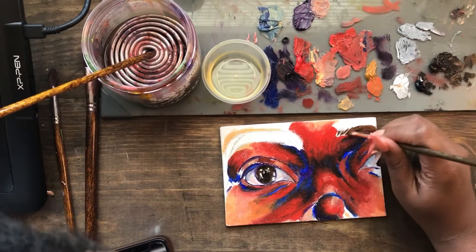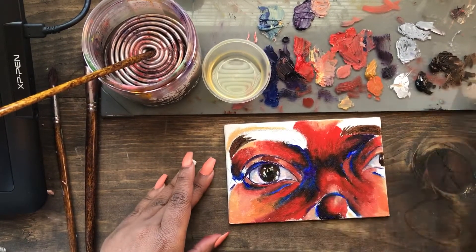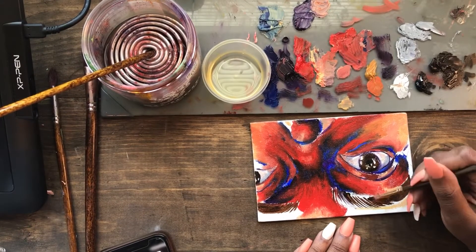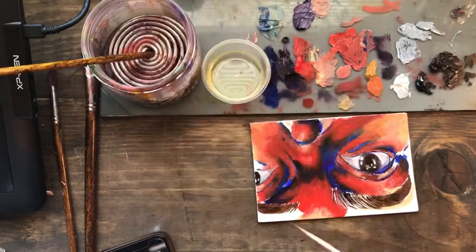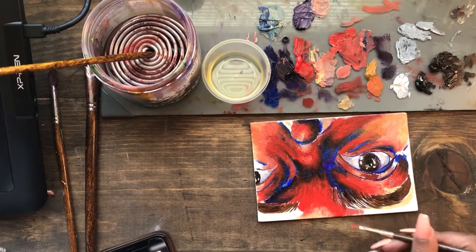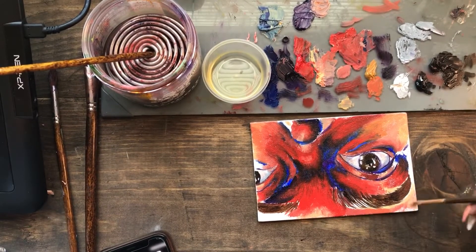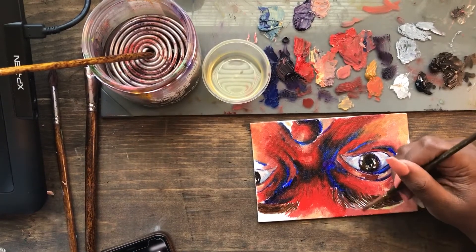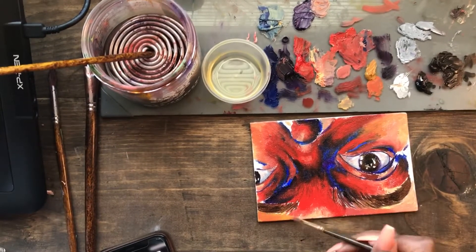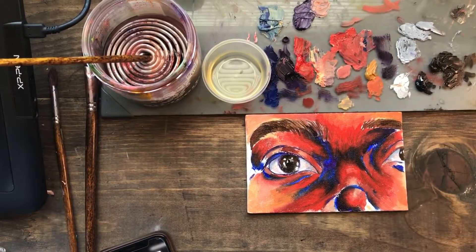Now I went in with my brown to fill in the eyebrows. I use a lot of linseed oil because it makes your lines smoother and more fluid — that's how I'm able to get these really nice fine lines. Then with the dry brush again I pushed the paint into those crack areas of the eyebrow lines, because our eyebrows are made of little hairs and they're not just one solid color.